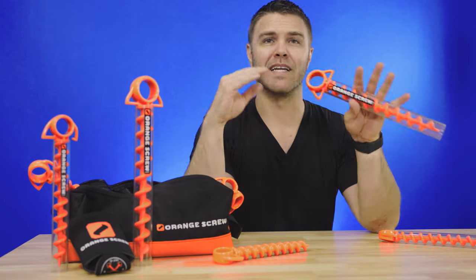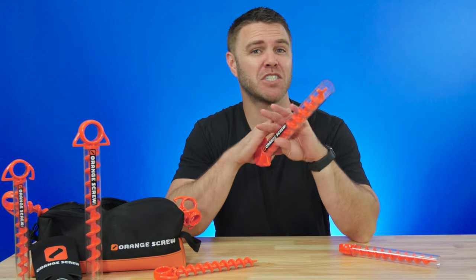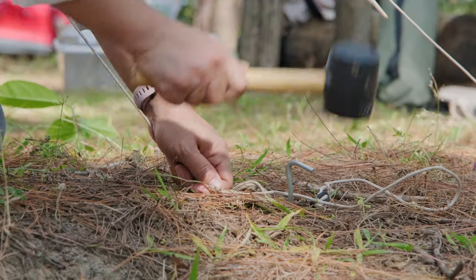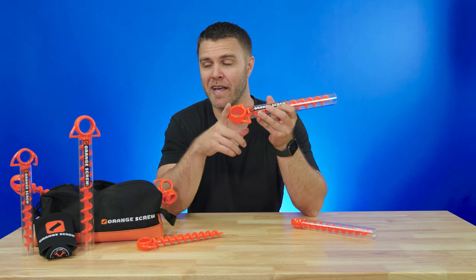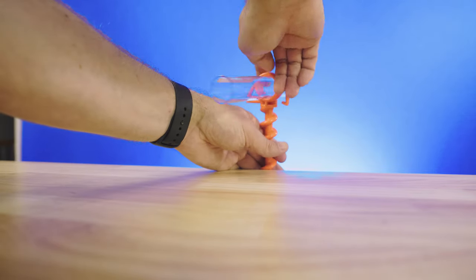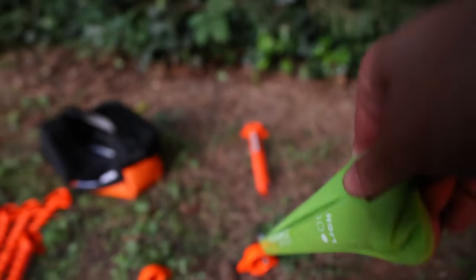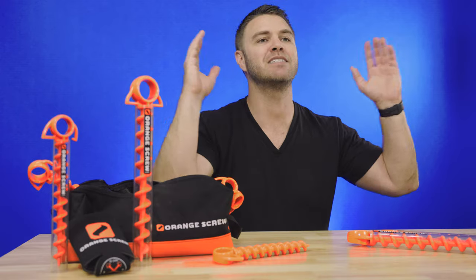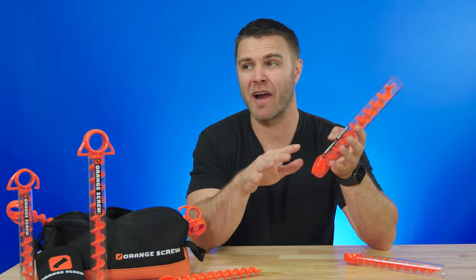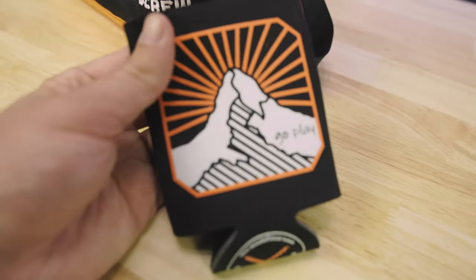Not every ground anchor will work in every situation, but Orange Screw's design covers the most situations and is just that much more versatile than any other ground screw or tent stake. The Orange Screws work great at home holding a trampoline in your backyard, or on a wilderness trip securing a large tent. You can use them with carabiners, tent straps, cam straps, and ropes. Orange Screw says it works well in almost any type of soil, with the exception of near-concrete packed ground or very soft, slippery sand.